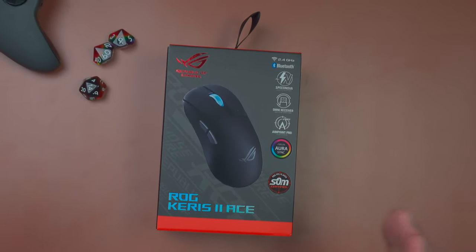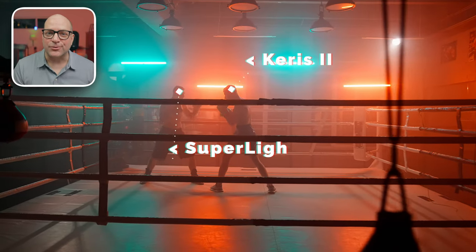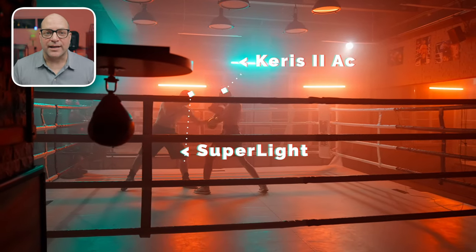For the past year, ASUS has been on an absolute tear with a ton of great new gaming gear. Both the Superlight and the Keras version 2 gaming mice retail for $159, and I'm super excited to see if the Keras 2 will be able to replace my very solid and very well-tested Logitech gaming mouse.